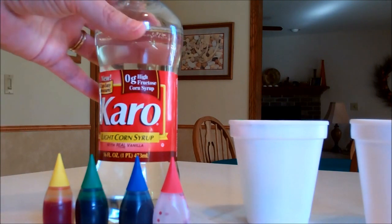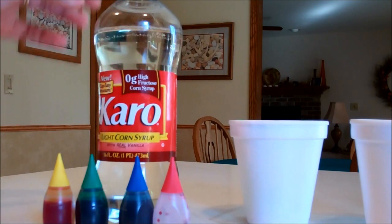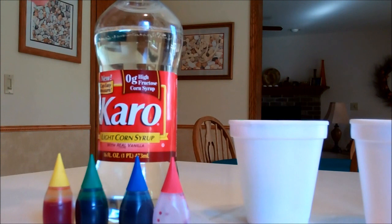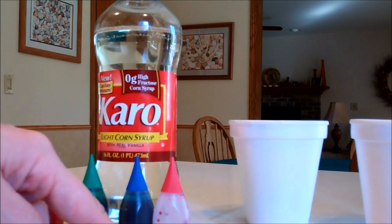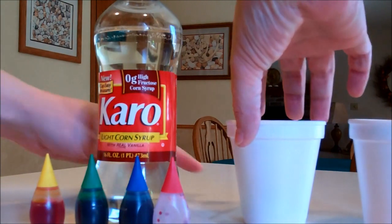All it is is using a light corn syrup — you use one to two tablespoons of the corn syrup — and you mix in any form of your food colorings to create your paints.